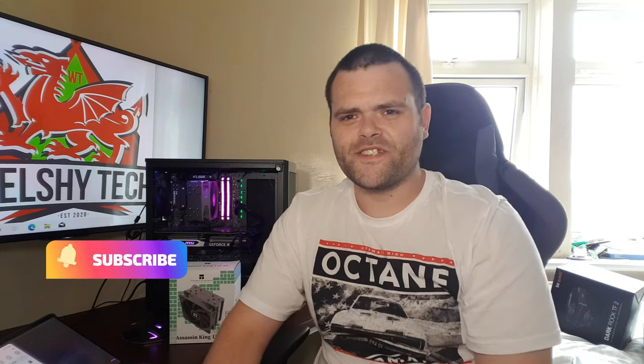Hey guys, this is Richard from Wellesley Tech. I'm here with another video for you. This is the Thermalright Assassin King SE Air Cooler, to see if it's worth you buying.